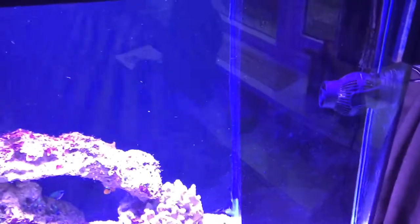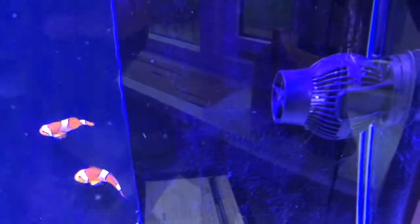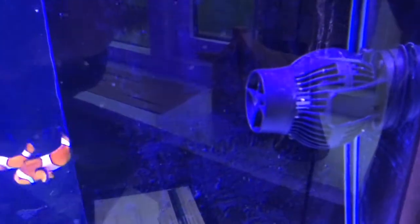I've got a Jebao powerhead — I read a lot of reviews on different forums and decided to get one from Charterhouse Aquatics. It can push 8,000 litres per hour and I've got it on full. The only possible negative is that the nozzle is quite narrow so you get a very directional flow, but I've got it on 'Else mode,' which is like a reef mode that ramps up and down.